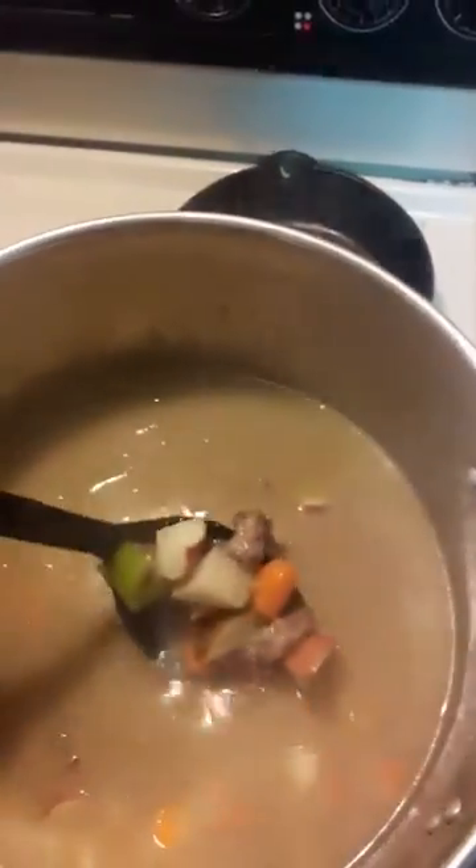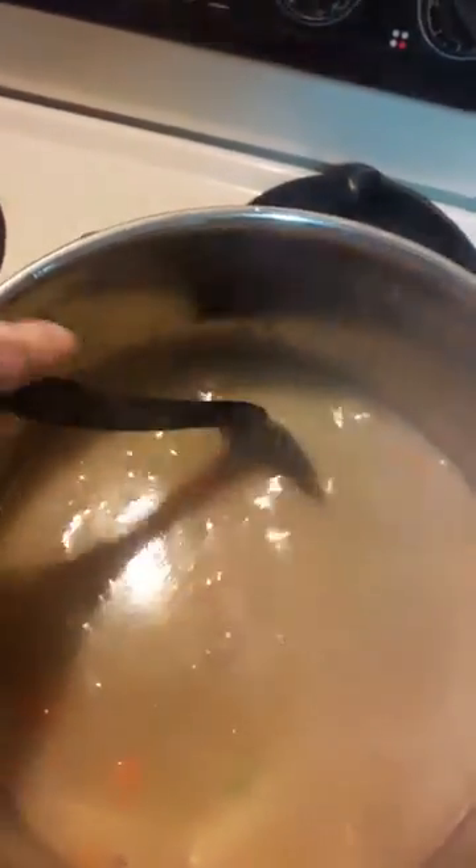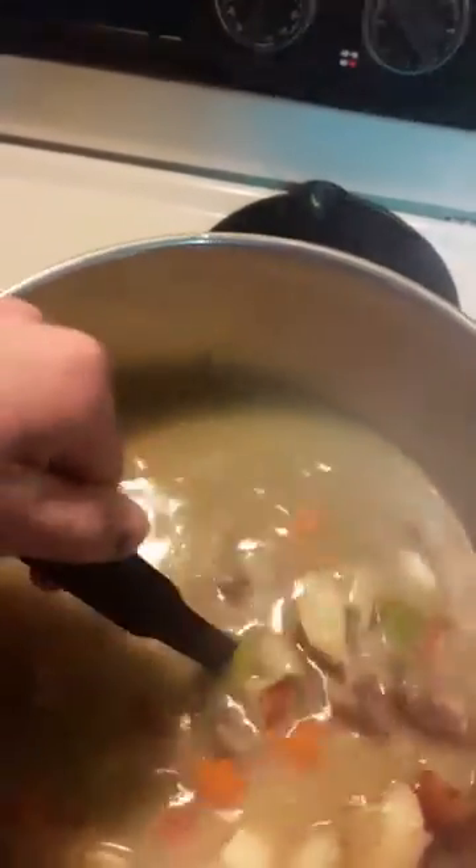That had simmered for a while, so I went ahead and added the potatoes and a couple more cups of water just to get the water level back up above all the contents. Starting to look pretty decent. I'm gonna let this simmer for an hour, hour and a half, and call it good.